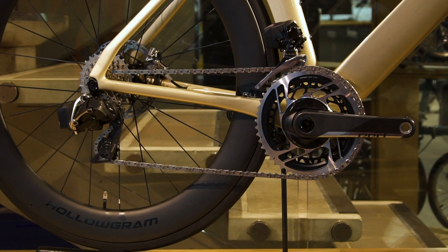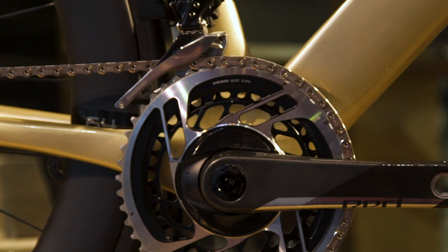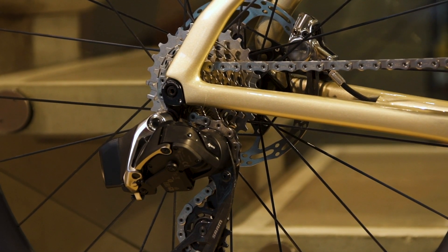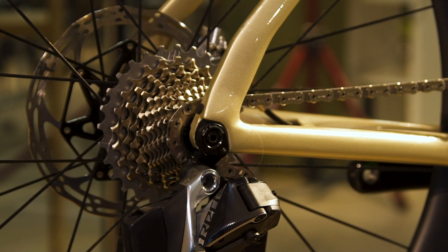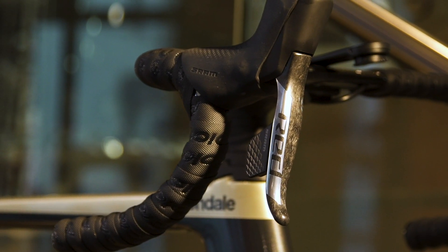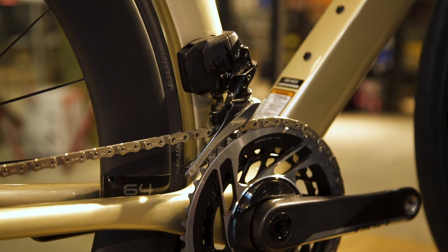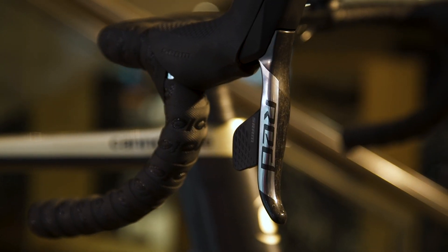This is the SRAM Red AXS groupset — completely wireless and their flagship groupset. It features a 12-speed cassette with ranges starting from 10 all the way through to 33 or 28, depending on your strengths and weaknesses. The benefits of SRAM Red E-Tap are simple shifting up and down, and both levers together to use the front derailleur, with super comfortable hoods that are easy to adjust and very easy to use.